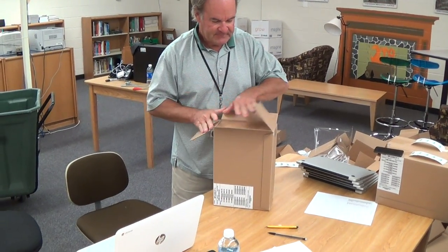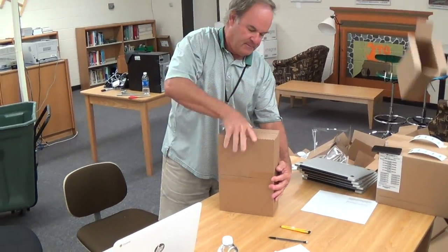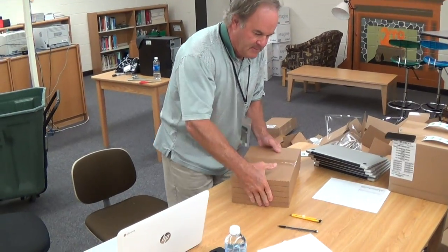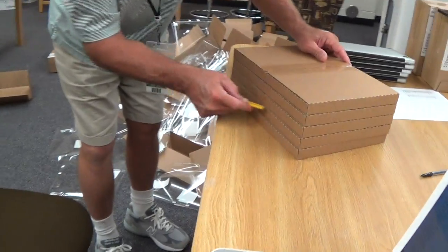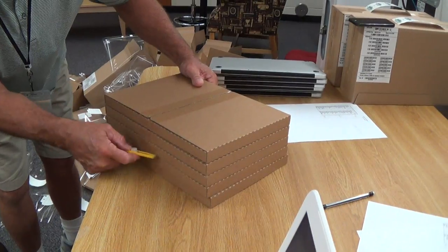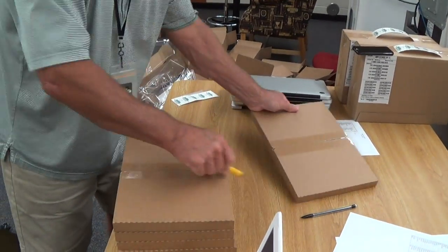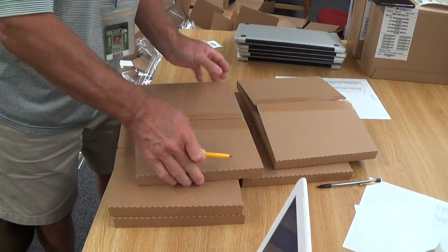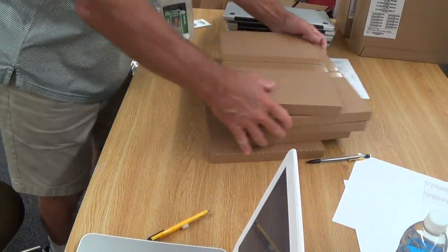First thing he is doing is opening the box with the 5 laptops in it, puts it on the desk, throws the box — it slices the sides. Easy opening. Telly has done this a few times. Awesome.